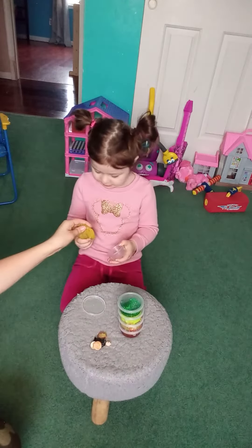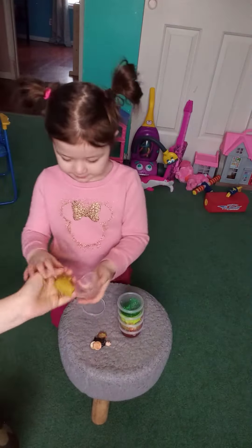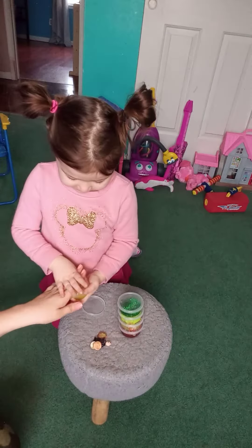We have a dime, a quarter, and a penny that we hid in the yellow slime that we made as well. And then let's show them the beads. That's super squishy, guys. So here's the yellow slime that we made. It's got a bunch of different colored beads in it. Alright, let's put that one away. Oh man, that is super sticky.